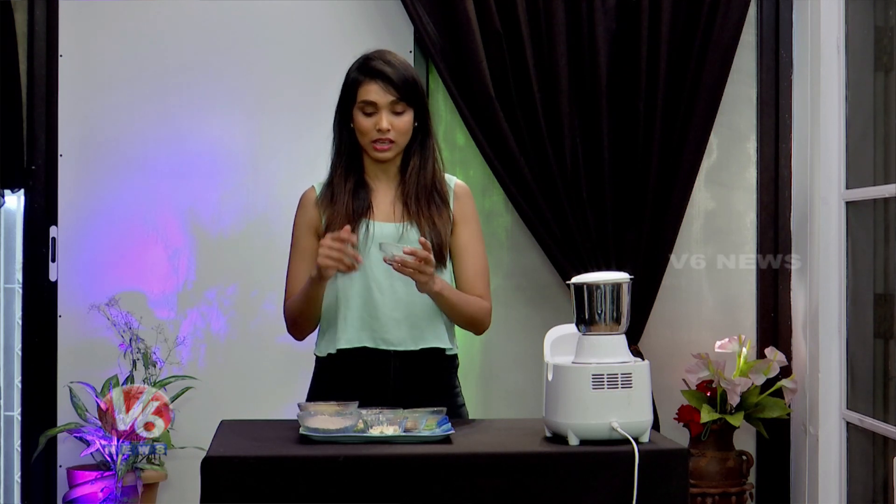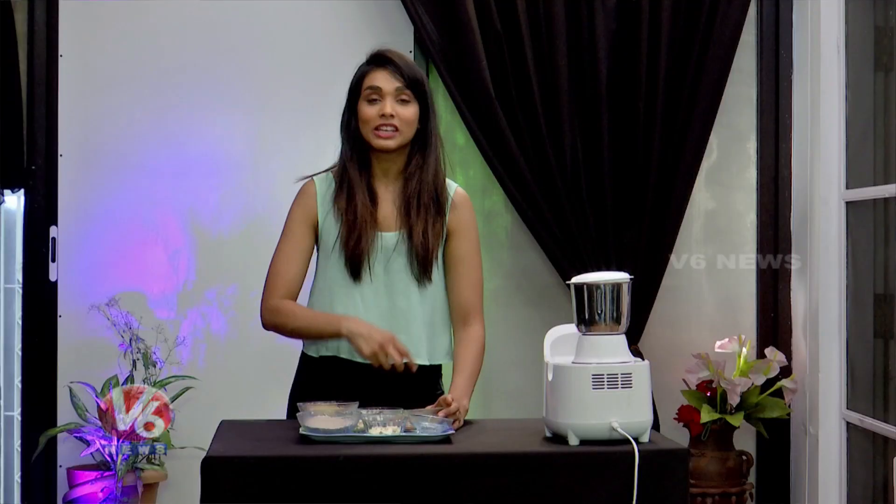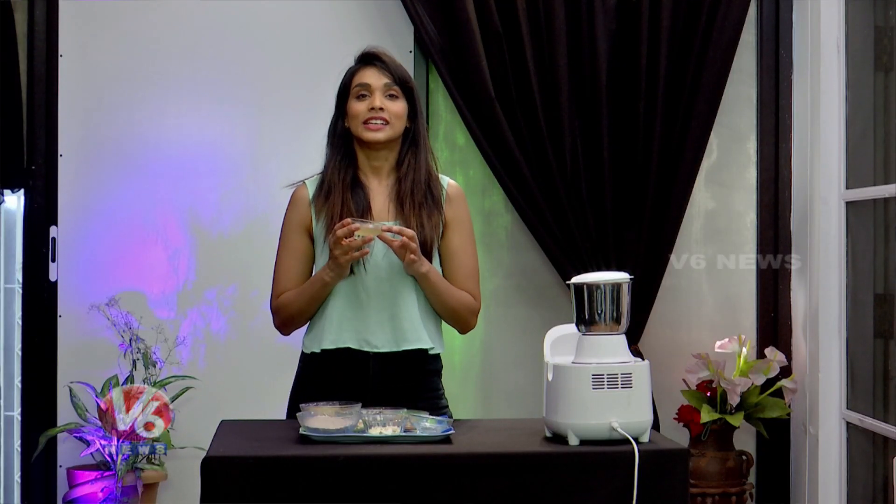Ghee — if anything adds a natural taste, it's ghee. You will have a perfect mix with it. This is what makes it perfect. This is why we have such a well-spiced, flavorful mix.